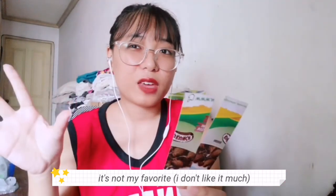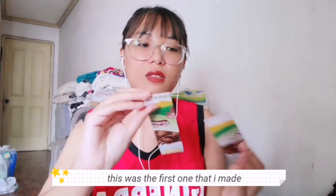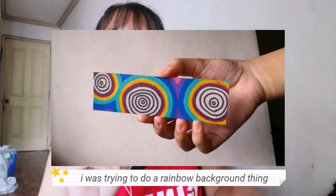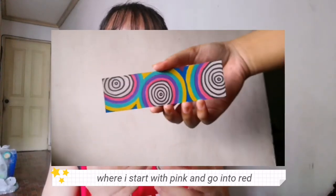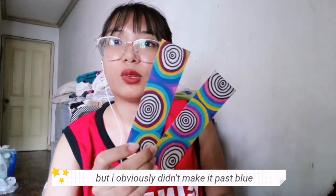This next design is not my favorite, but I was just trying to do something. The first one I made is a rainbow background thing, and then the second one is a sort of inverted version of that rainbow, where I start with pink going to red. Obviously I did make it past blue.